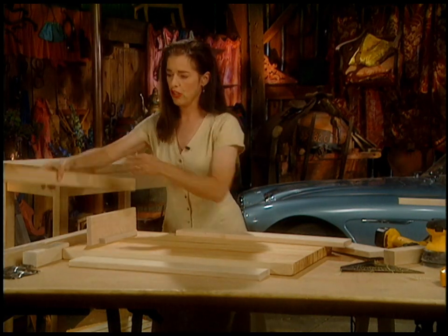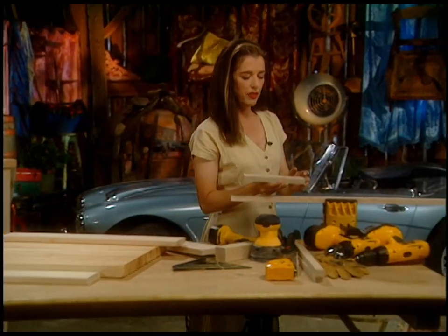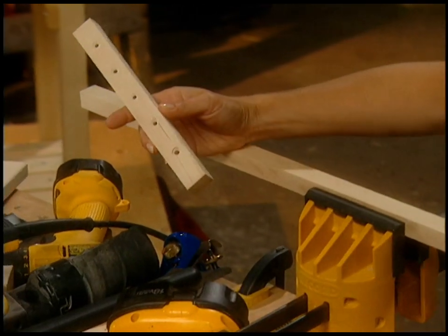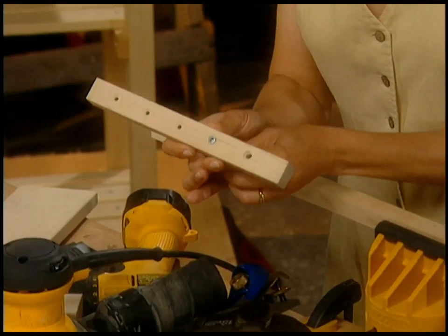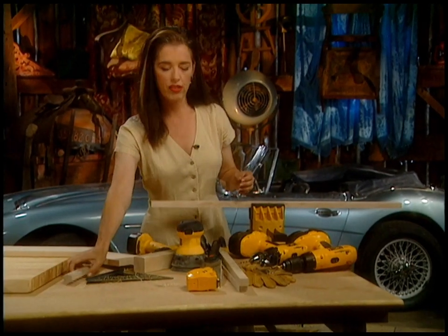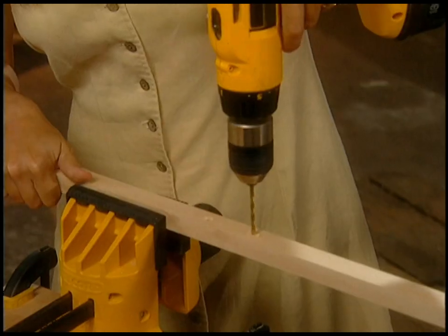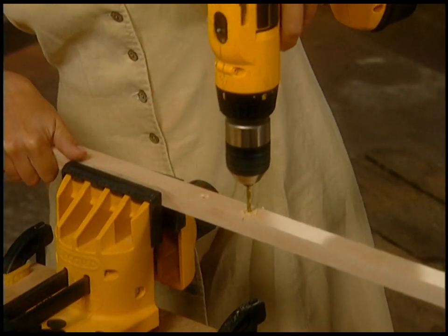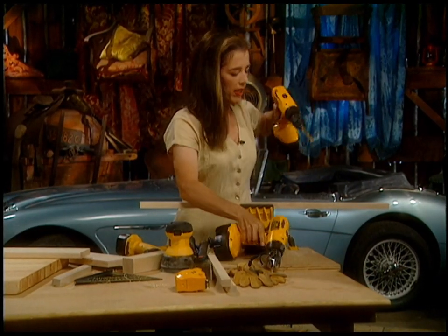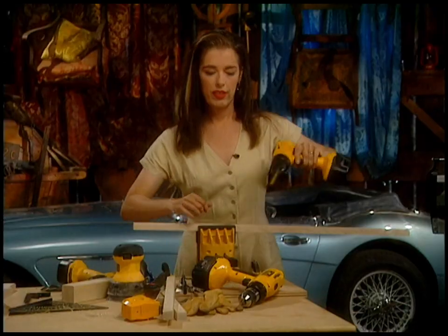I want to show you quickly how I made these little strips. This hole is actually countersunk so that the top of the screw just disappears into the top of the hole - it looks really pretty. The way to do that is either buy a countersink bit for 20 bucks, or just get one drill bit that fits the screw, go through your wood, then get a larger drill bit and put it right on top of the first hole just deep enough to set the dimple.